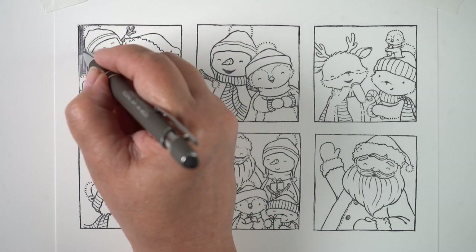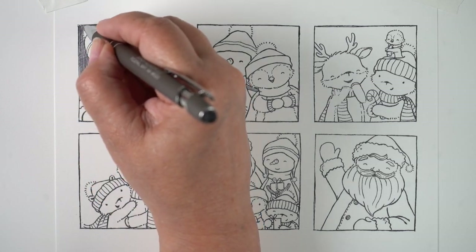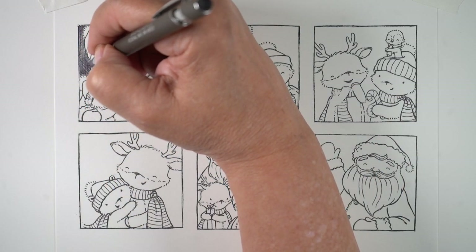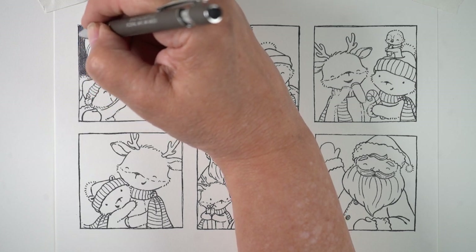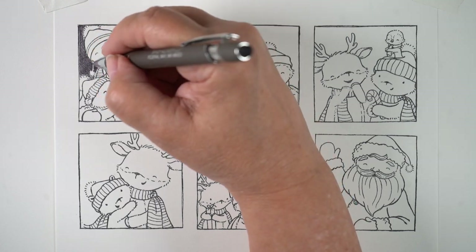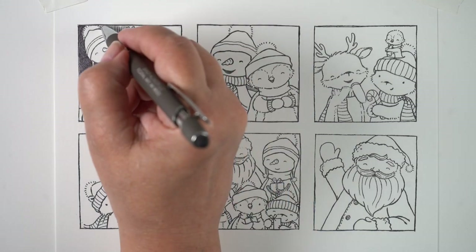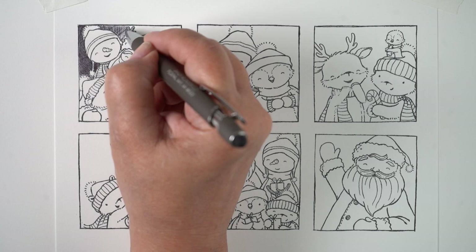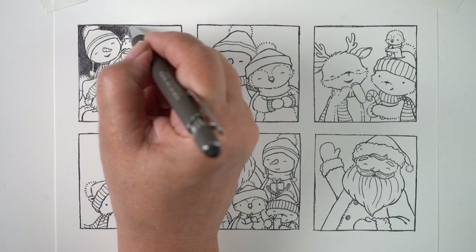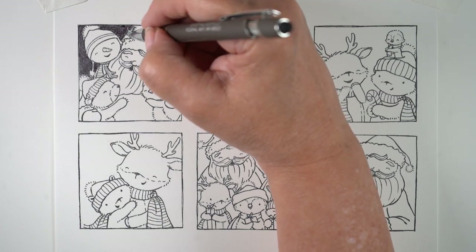I've done a ballpoint pen video here on YouTube before — I did a shark during shark week and hardly anybody watched it. I wanted to show you a little bit on a card so you can see you actually can do something beautiful with a ballpoint pen. A lot of it has to do with cross-hatching, which most people think of as just two directions — vertically and horizontally — but you can also go at angles.